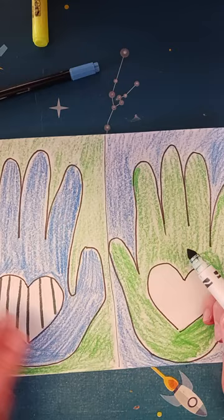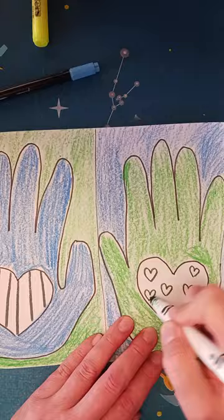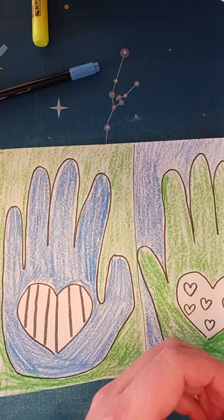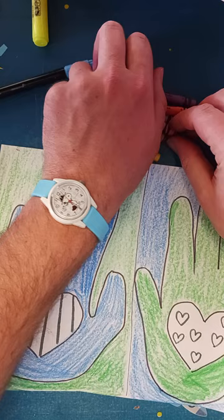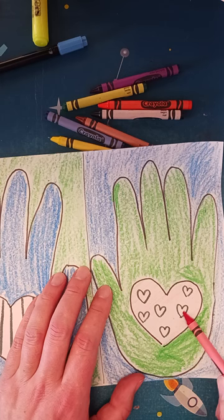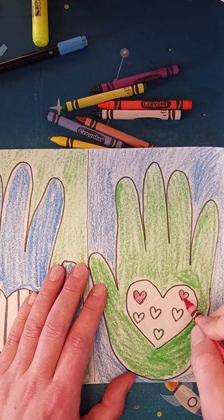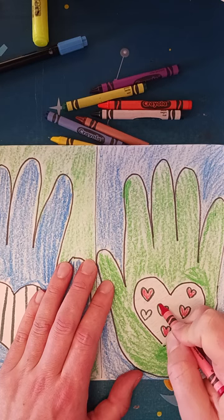I'm going to do some stripes in this one. Then maybe I'll do little hearts inside this one, trying to space them out evenly. I'll use crayons to color those in — I think I want pink and red. If I color really lightly with red, I'll get pink, because pink is just a lighter tint of red.